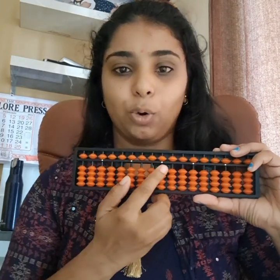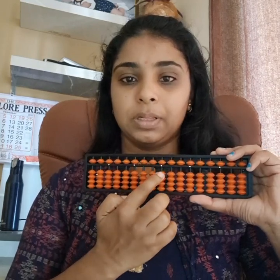I will explain how to show 1 to 9 on the beads. On the center rod: 1, 2, 3, 4 — and this is 5. For 6, you pinch in the upper bead and bring up 1 lower bead. Then 7, 8, and 9. So again: 1, 2, 3, 4, this is 5, 6, 7, 8, and 9.